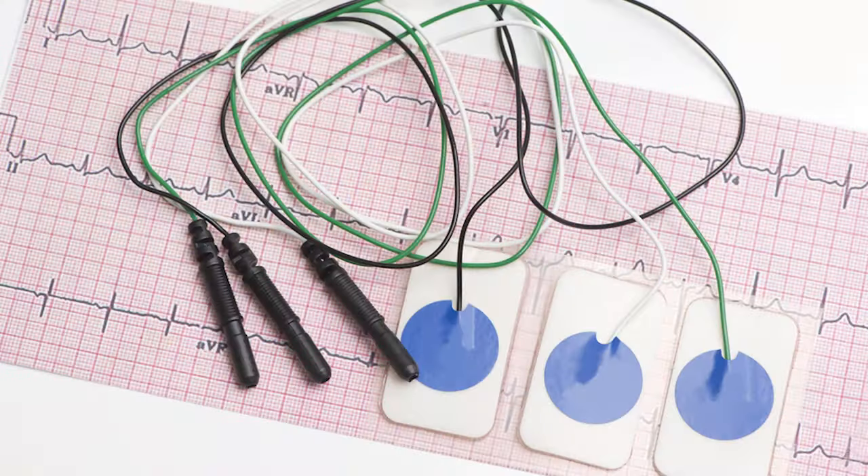We need to detect this electrical activity, and the ECG is the perfect tool we have to do this.